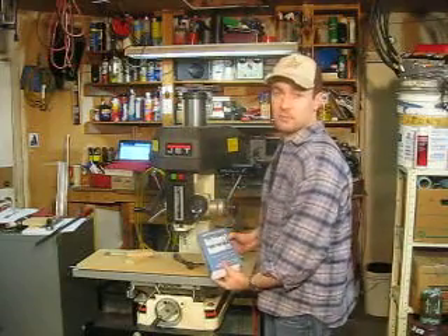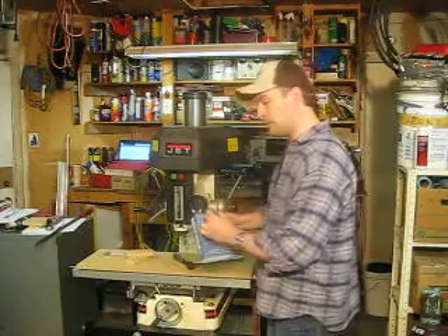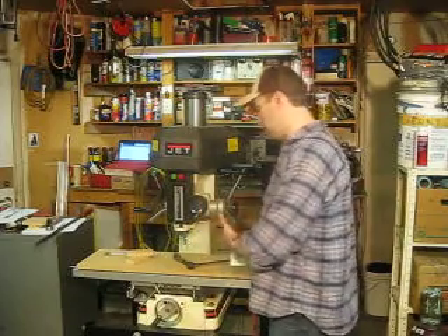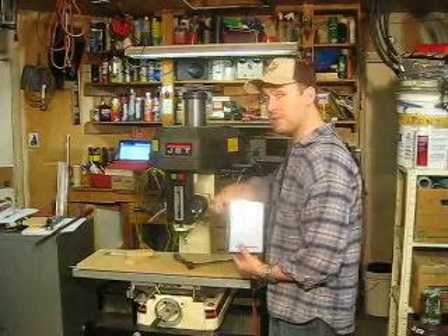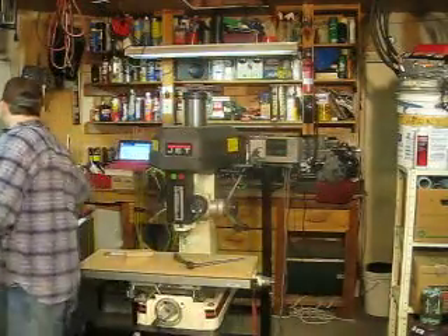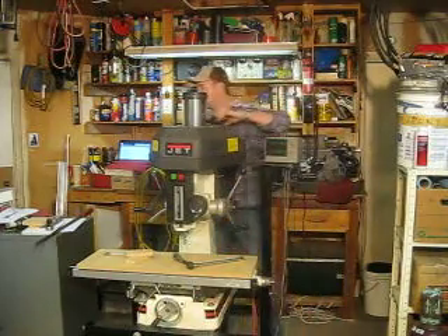The handbook tells you how fast to feed the bit down into the material and how fast to turn the bit itself. You'd use a reference like this to determine that. Right now, I want to operate at 3,000 RPMs — the highest rate this machine will go.